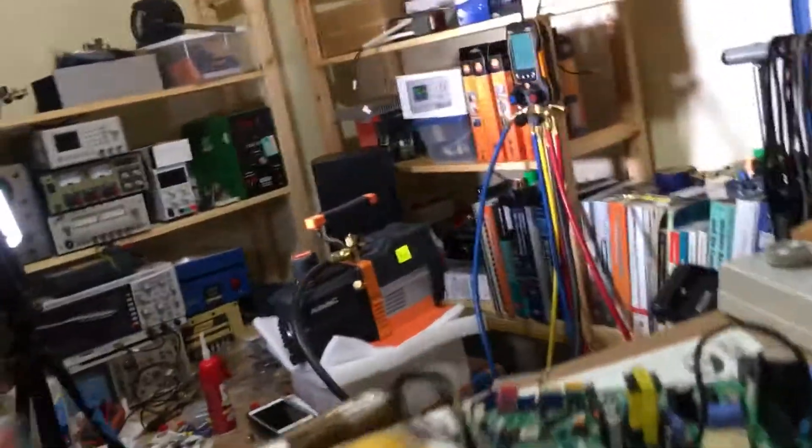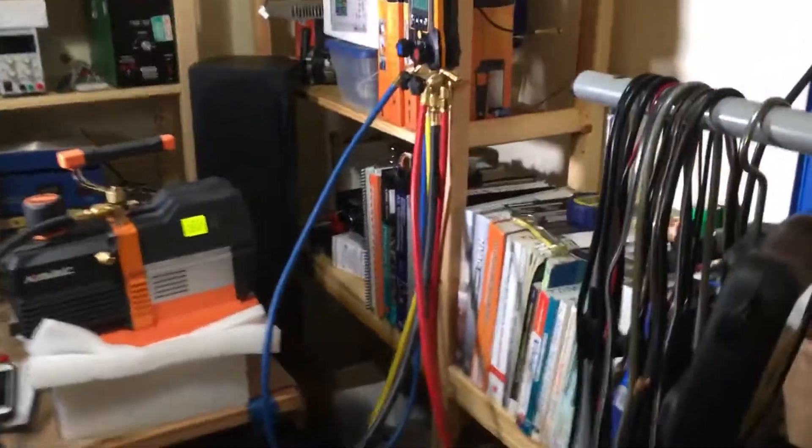So let's open the door. We're going into my work lab, my laboratory. Let's see what we got hooked up here.